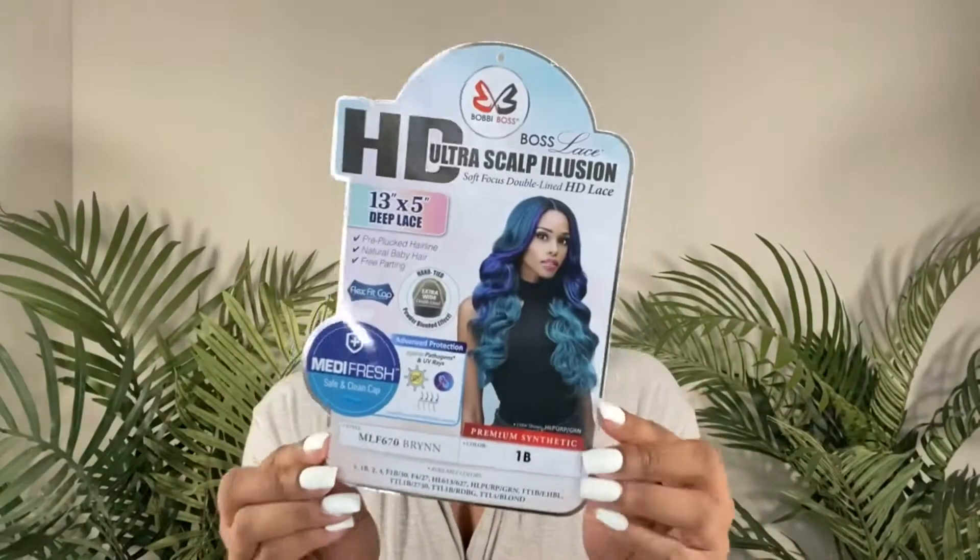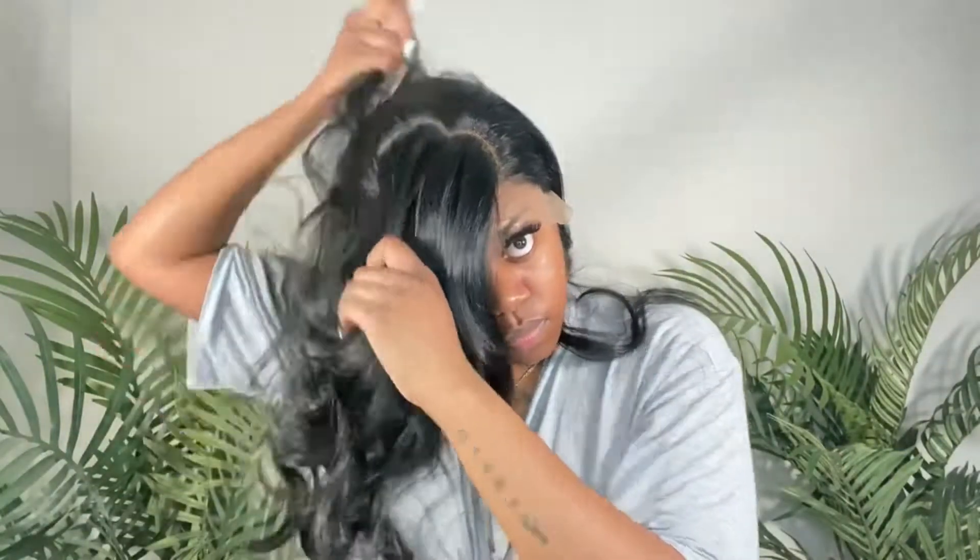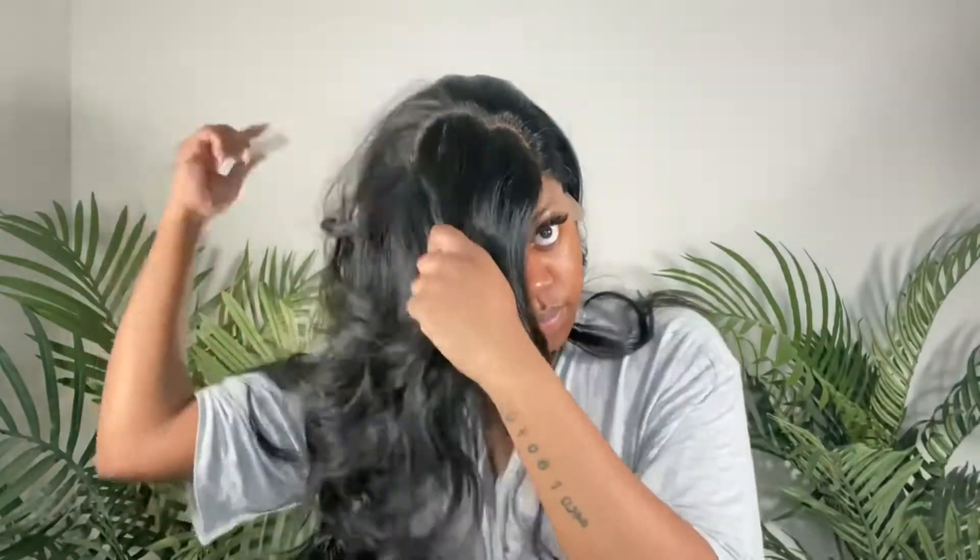Hey guys and welcome back to my channel! For today's tutorial I'm going to be using Bobby Boss brand in the color 1B. To begin with this style, I'm just going to go ahead and part out my heart shape bang for this swoop, and I'm going to leave all the clips in of me parting it because I literally just did two curved parts and then cleaned them up until I got the desired shape.